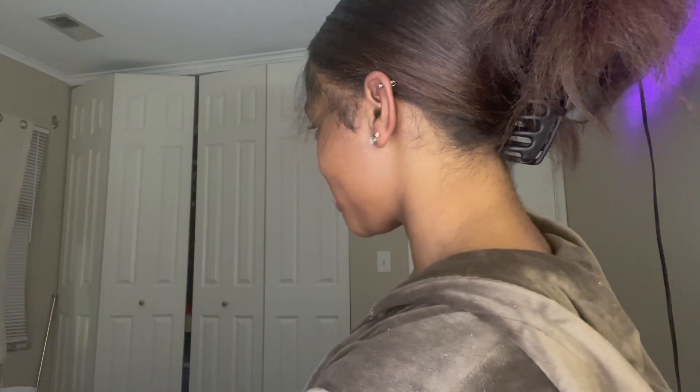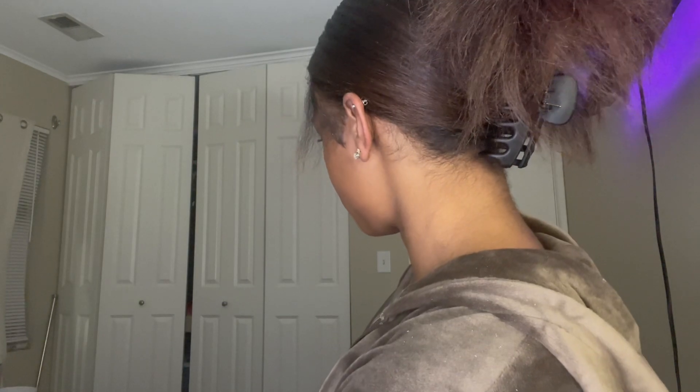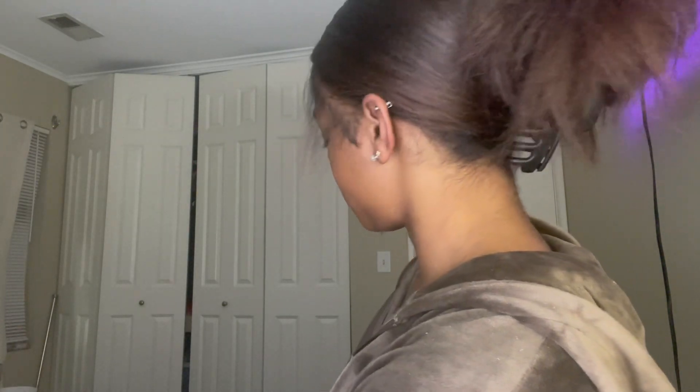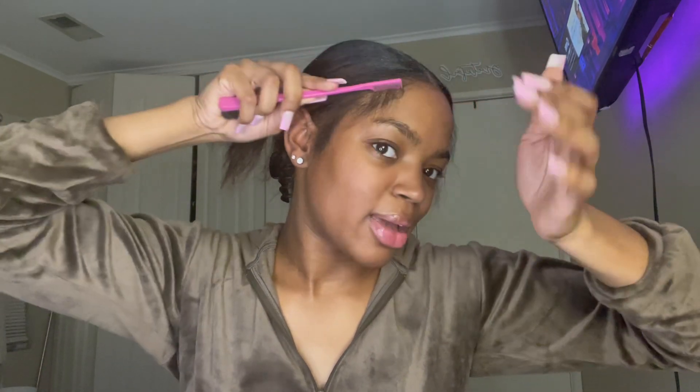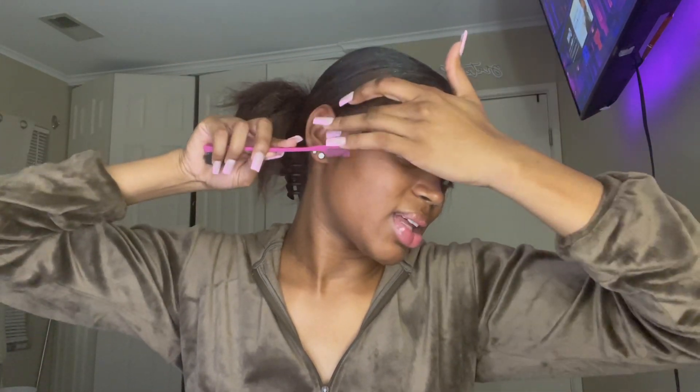So this is the last and final hairstyle - I'll get up close for y'all. I really like that the edges are just left out. Anytime you do your hair, your edges don't really have to be done to look good. Usually I would add like some gel or something to them, but I low-key like this messy edge look.